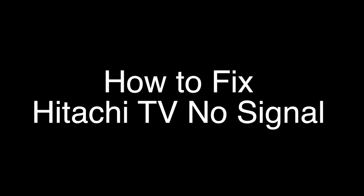Today we're going to show you how to fix your Hitachi TV if you're getting a no signal error or have a blank screen. We're going to show you several methods for fixing this problem. If you stay with us all the way to the end of the video and try each of these methods, there is a very high probability that this problem will be solved for you.